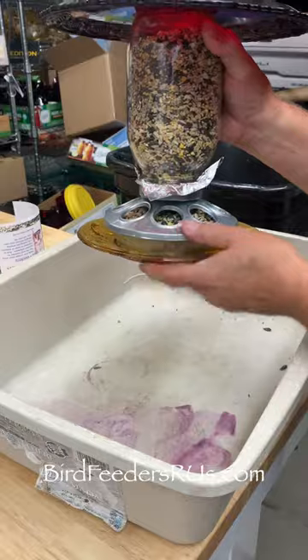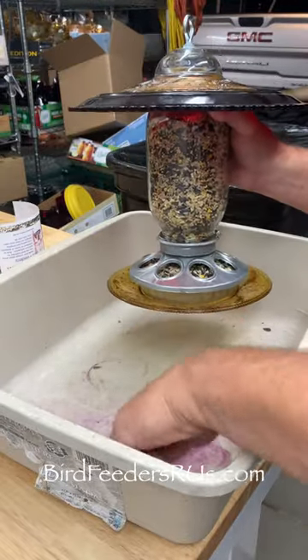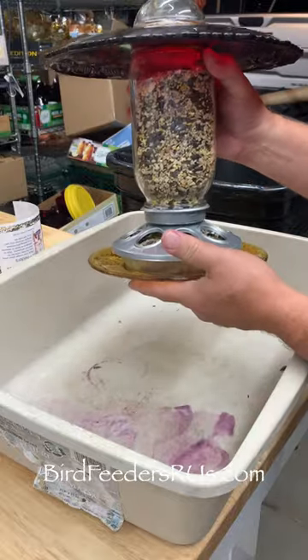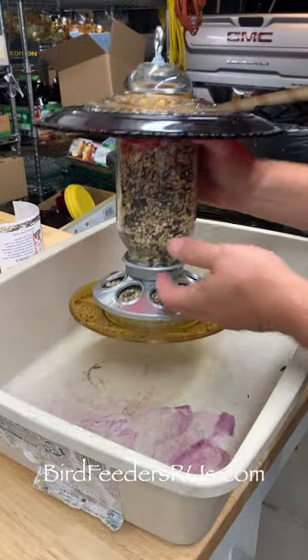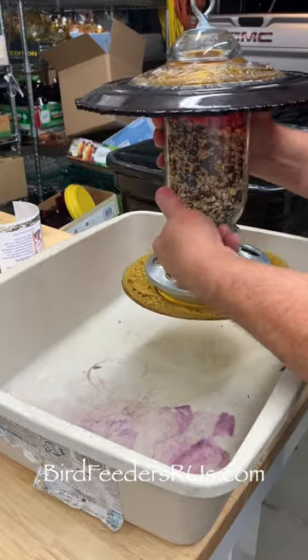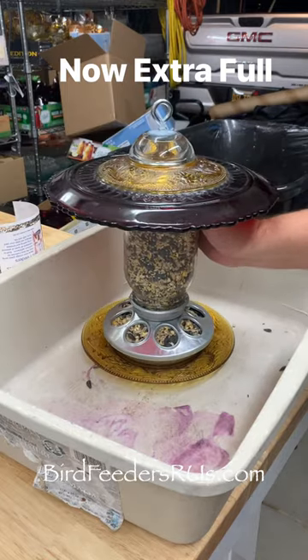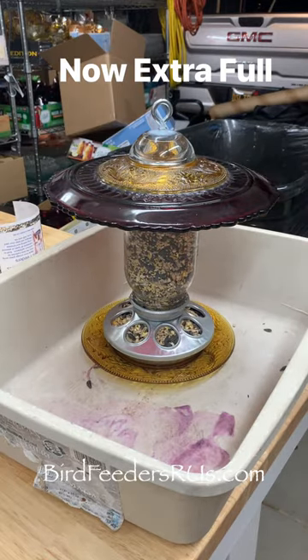Take the aluminum foil, peel it down, and then go ahead and remove it all the way around. Now with your index finger you're going to poke holes into the feeder. This is going to release the food down into the feeder, and your job is complete. You now have a full bird feeder.